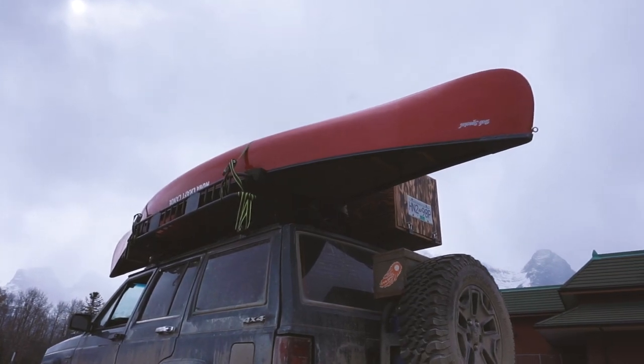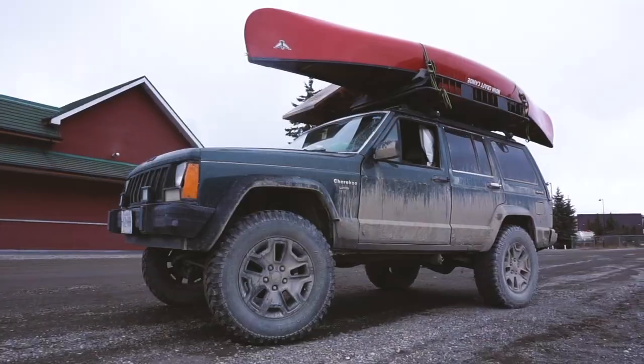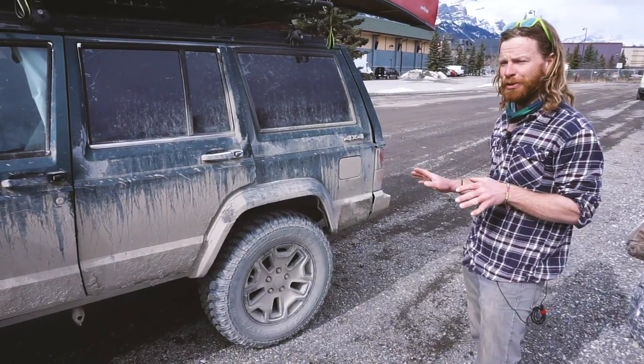I actually have a bit of a lift on here and bigger tires — I think they're 33s. They're fairly decent in the snow, but as soon as you get on ice they're a little squirrely.